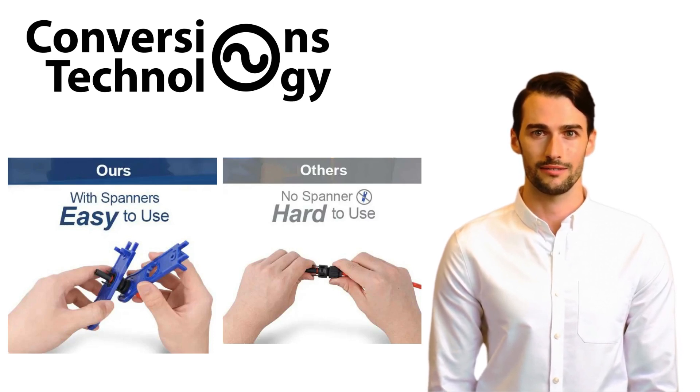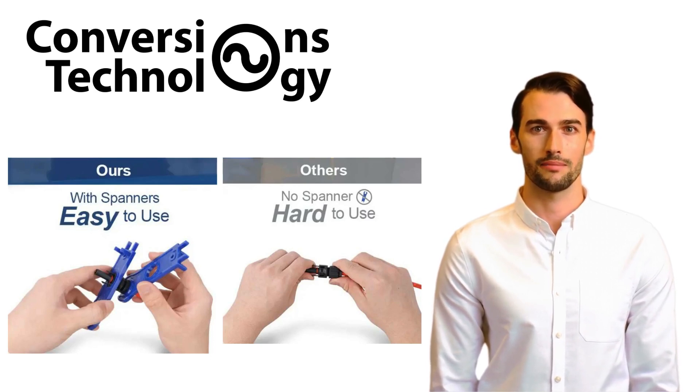Time efficiency: the spanner speeds up the process of connecting and disconnecting panels, which is particularly useful during large installations or maintenance work. Prevention of damage: the tool is designed to apply the correct amount of torque, preventing over-tightening that could damage the connectors.